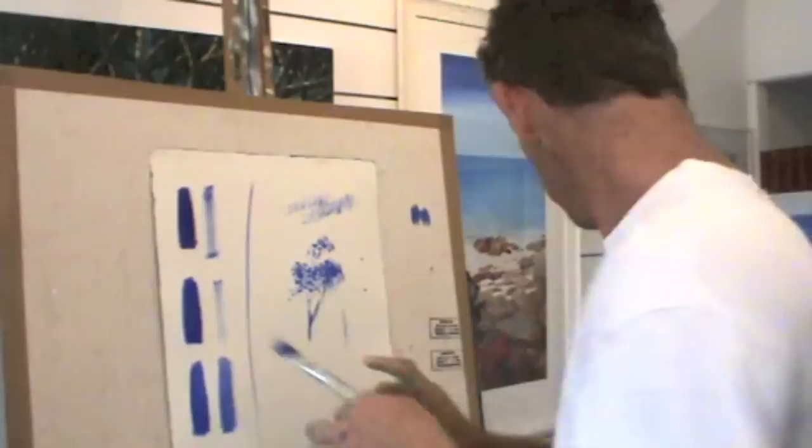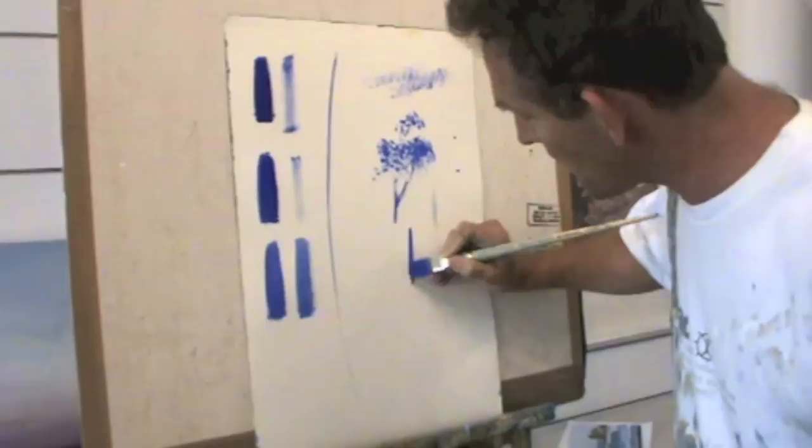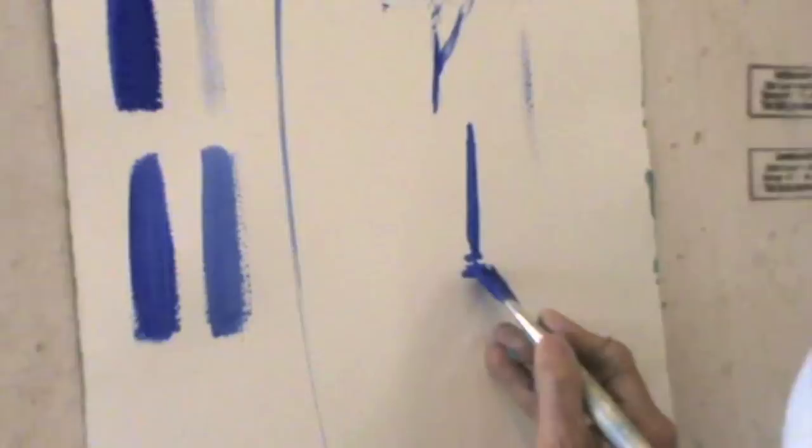Another lovely little example would be a post sitting in the water and the reflection. A little bit of medium, and the paint flows beautifully. I always try and remember: every time I make a mark, know exactly what mark you can make before you put your brush on your canvas. It's going to save you a lot of pain.